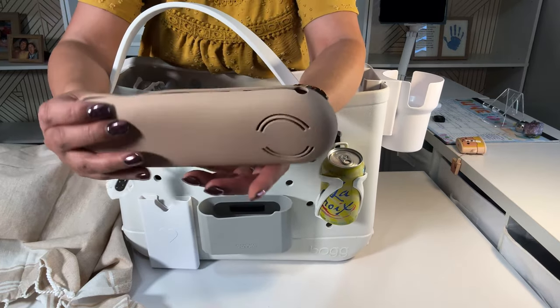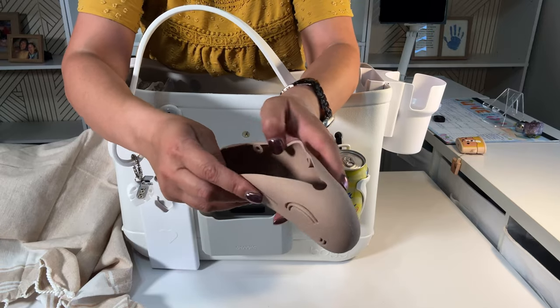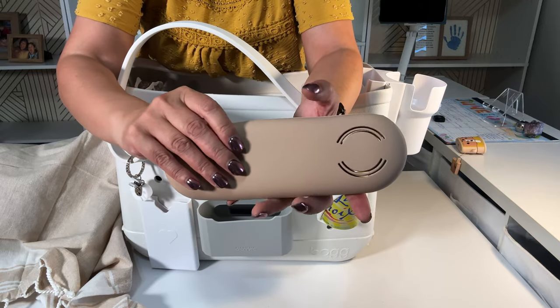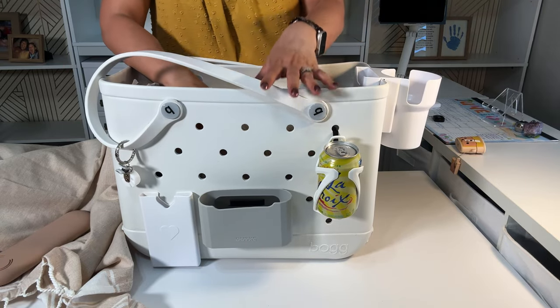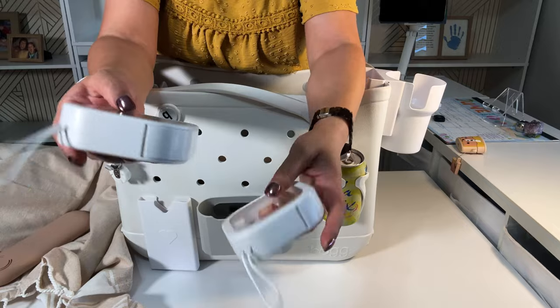This is the matching makeup bag — silicone, it closes with magnets, and it did come with its own brushes. I don't bring a lot of makeup. My main makeup thing is my lashes, which I probably don't wear to the beach, but I might wear them after when we go out for dinner.